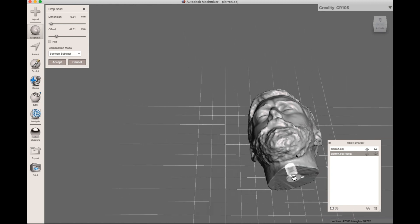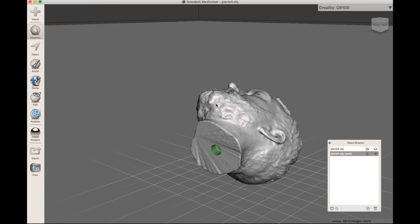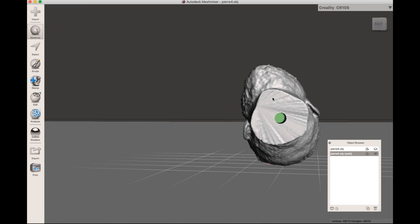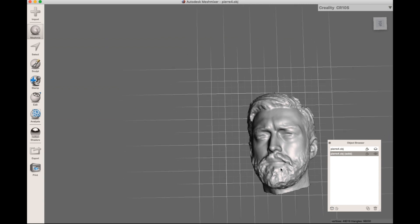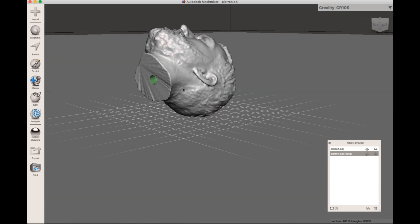I'm gonna adjust the dimension to be around 31 millimeters — that's just fine. I have to make sure the offset is set so it's popping outside. Then I'm gonna choose Boolean Subtract, so it's gonna make a big hole in the model. Now I have that hole in the middle.